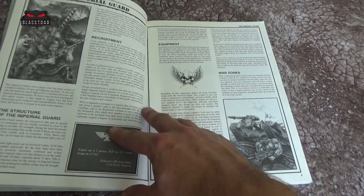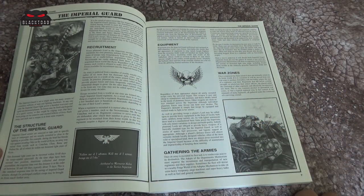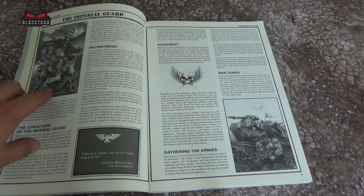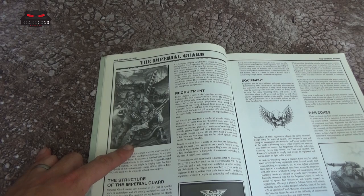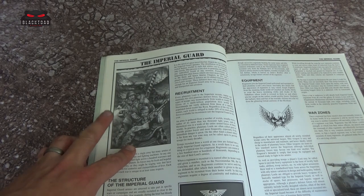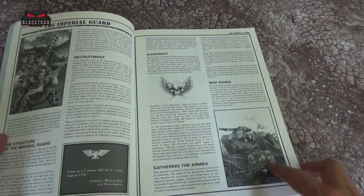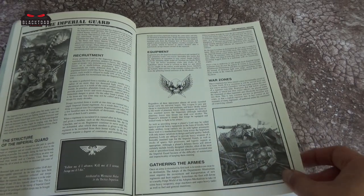There's a little bit of information about the Imperial Guard here, and a lot of it remains true to the current lore. We've got some nice bits of artwork with the old school Cadians. As we know, they have changed in appearance somewhat — a little bit remains the same, but some bits have changed. Down at the bottom right there's a mechanised Catachan Jungle Fighter.